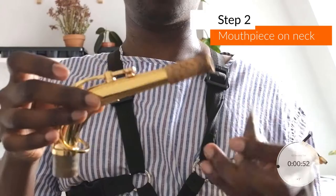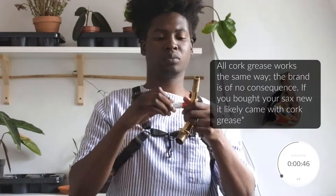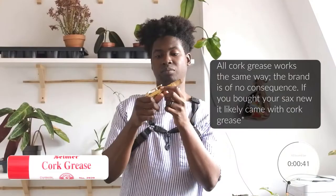Step two: we're going to place the mouthpiece on the neck about halfway for now. If the neck cork is drier in general, it's hard to place the mouthpiece on it. You'll need to take a generous amount of cork grease and liberally apply it and massage it into the neck cork.